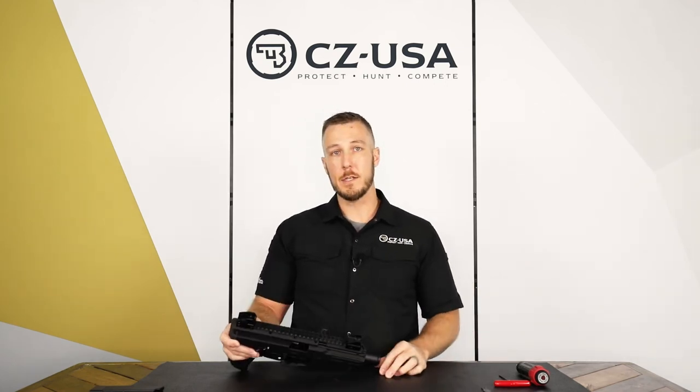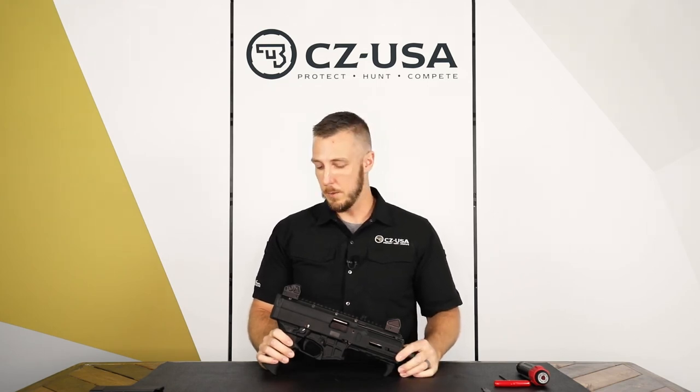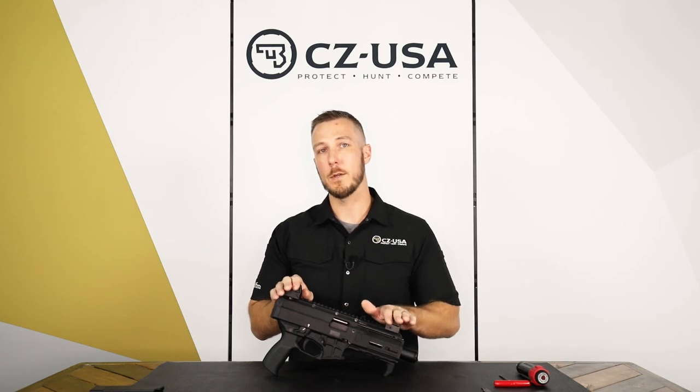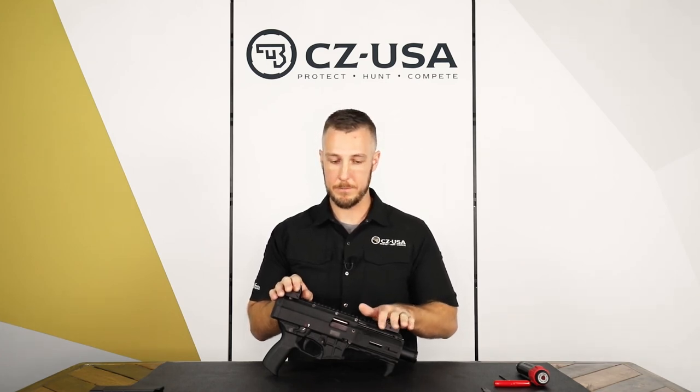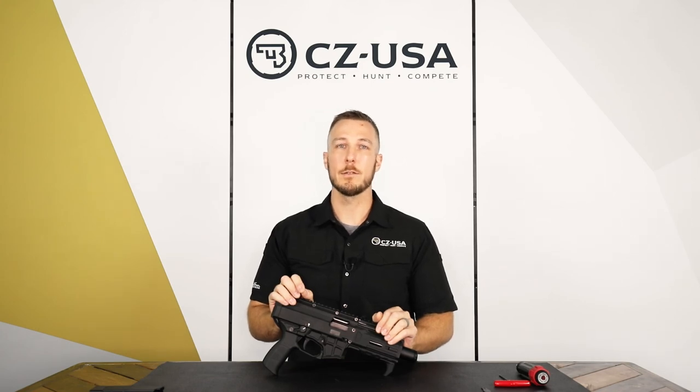And that's pretty much it for the sights — not a lot different from the old Scorpion. Again, torque spec is the main thing: do not exceed 25 inch pounds or you can damage the gun. For more information, check out CZUSA.com and follow us on social media.